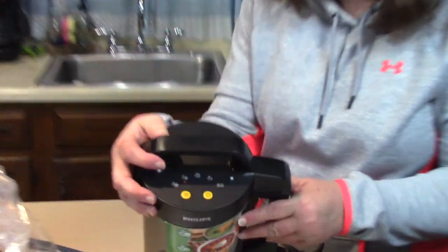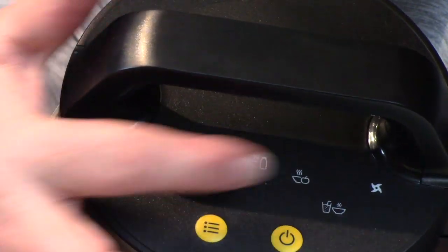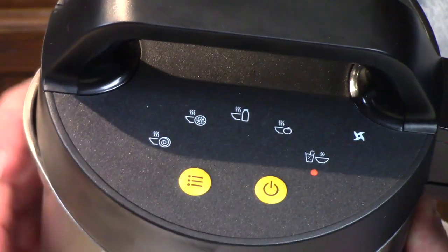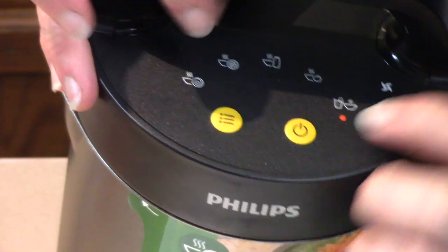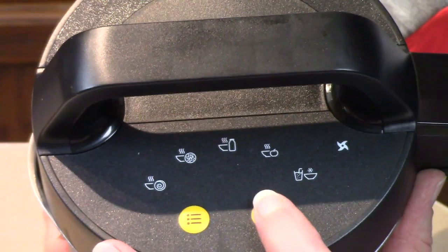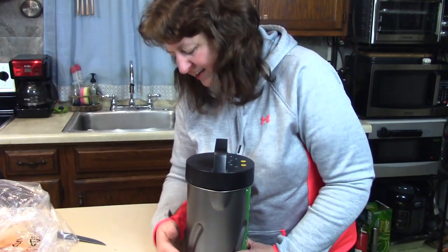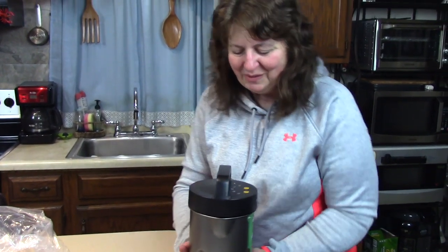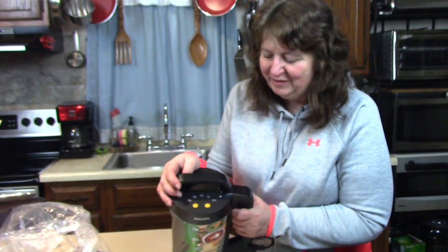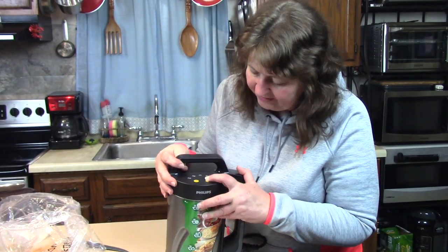After I press the menu you can scroll through the different settings. I can show you what the lights look like, and as I'm holding it, it's heating up down here — it's getting warm. So we're definitely going to have to try making some soup, and one of the future videos I'll make will be to do just that.